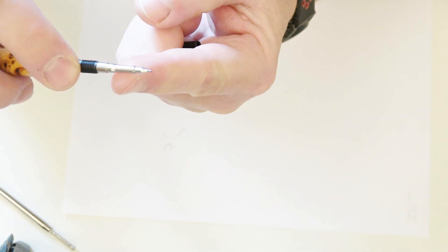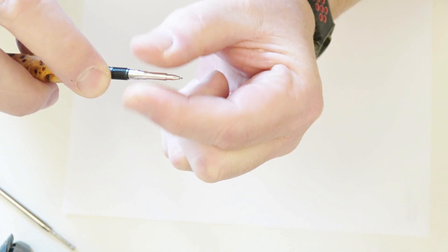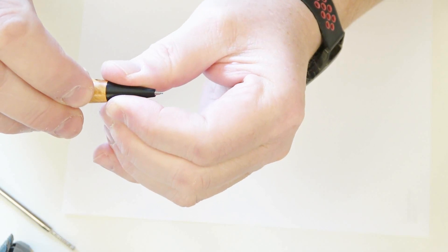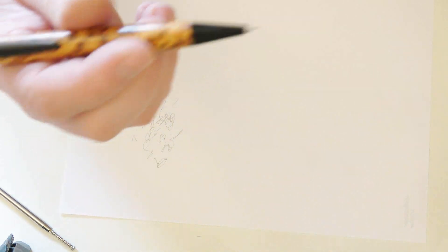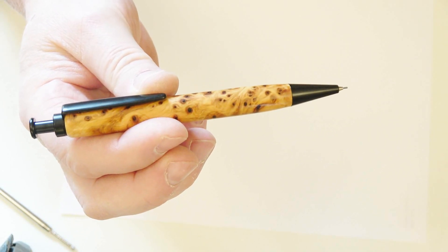How do we get rid of that? If we take this refill out and look at the front section, you'll see this chrome part actually unscrews and it will adjust by probably about two millimeters. I'm just going to unscrew it very slightly to make sure the nib section is sticking out as far as it needs to, while still keeping the unit working. And hopefully you'll hear that there's no rattle when I put the nib up and down.